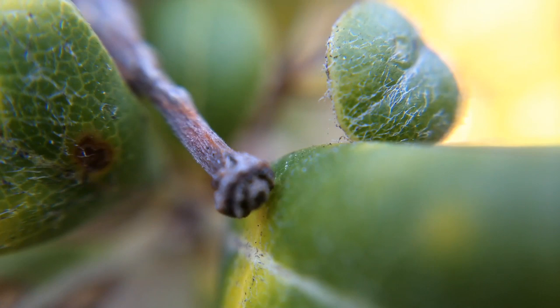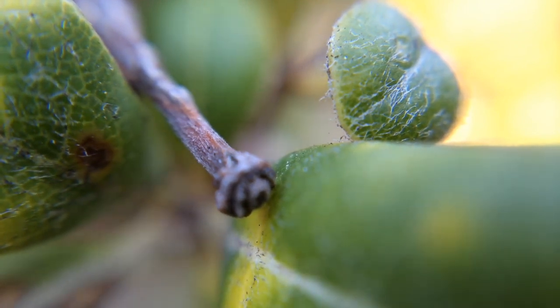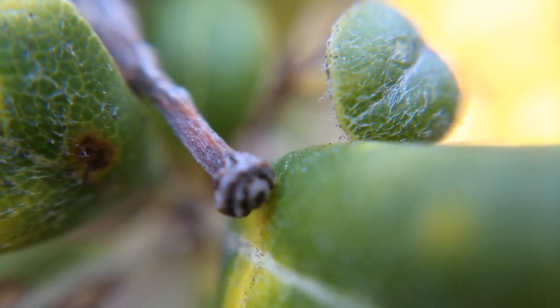The first one we have is the super, super zoomed-in lens — the 15x macro lens. Right now we are literally like half an inch away from our subject, and you can see the extreme detail we're getting. Even if we move the camera half a centimeter forward or backwards, it already goes out of focus.